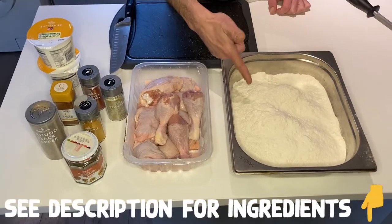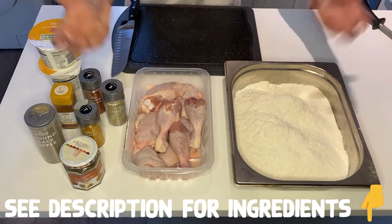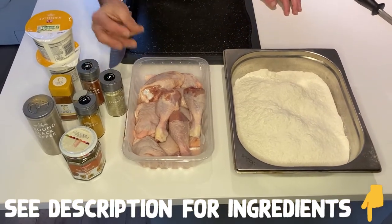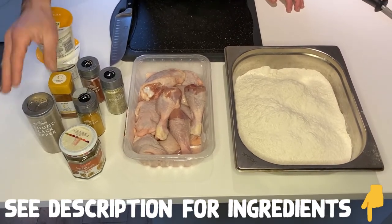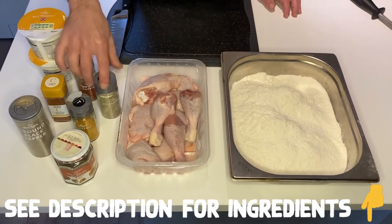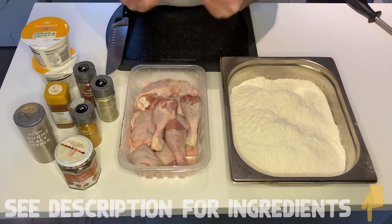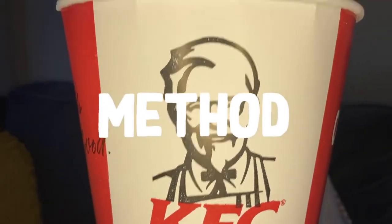We need half a kilo of flour. I've been a little bit cheeky — I put a little bit of self-raising to pump everything up. One kilo of drumsticks and thighs, chicken. One teaspoon of mixed spice, oregano, black pepper, turmeric, cayenne pepper, smoked paprika, and celery soup. 600 ml of buttermilk — that's my way to add moisture.